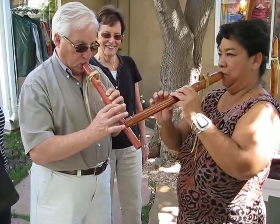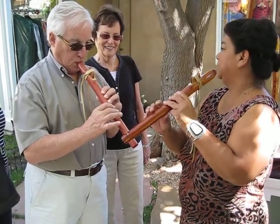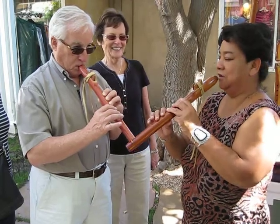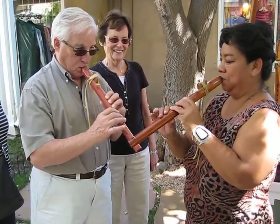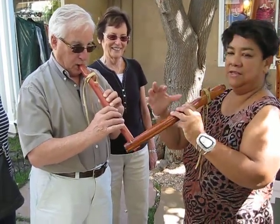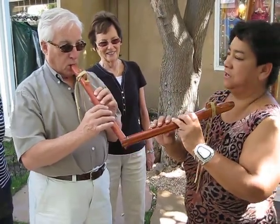Grandpa, up and down. What's your husband's name? Emerson. Okay, Grandpa Emerson's doing good. Up and down. Now three. And that's a technique for doing one finger, two fingers, or three fingers when you're using it in your songs.